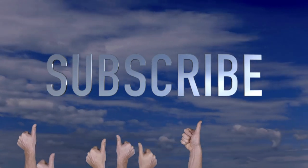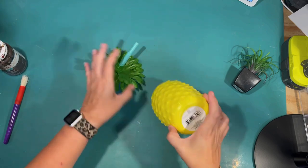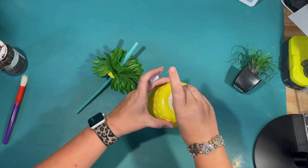Okay, let's get into it. I want to do a pineapple themed tier tray for my living room and I'm going to use the three tier tray. So I'm going to need a lot of projects.